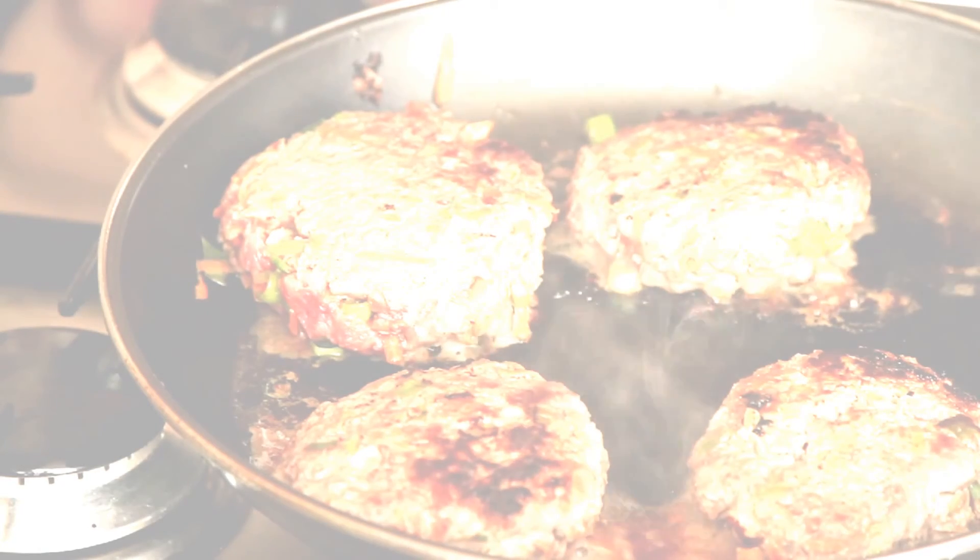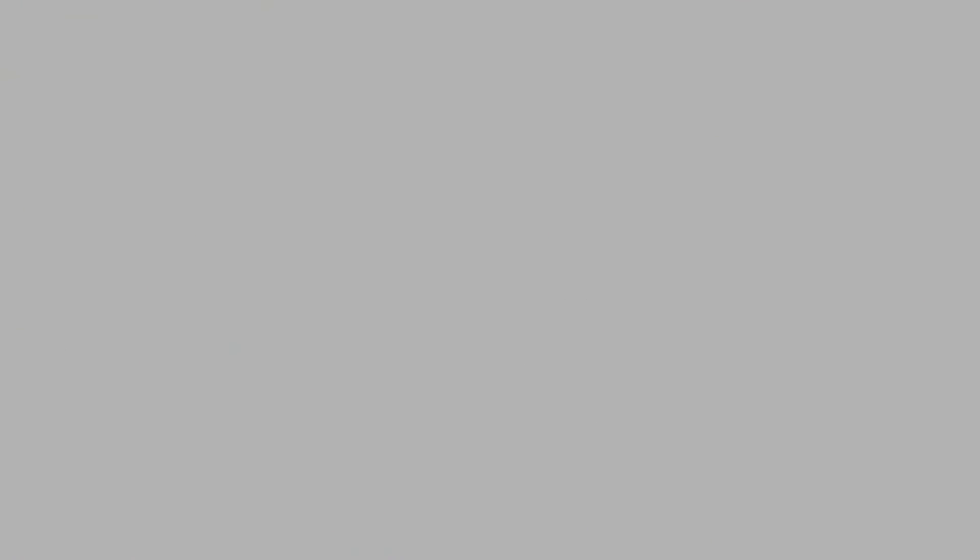I'm just going to check how well these burgers are done. Looking in the middle — I think they're done. Yeah, they look good to me.